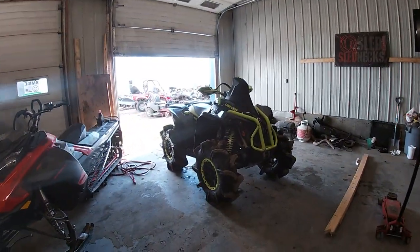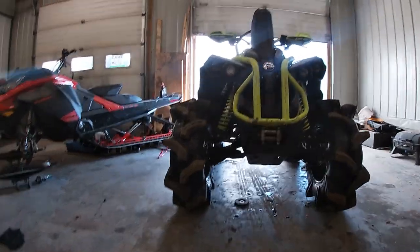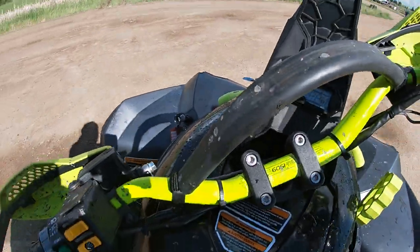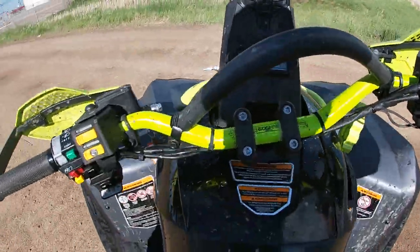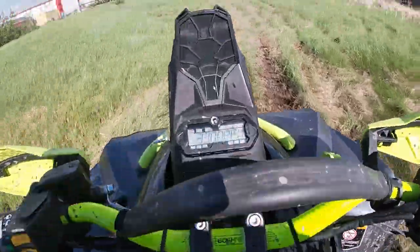So I guess stay tuned for the weekend vlog — there's going to be some sick action going on here. Let's go shake this bad boy down and bring it up to temperature. I'll try not to get bucked off. It's an anvil.